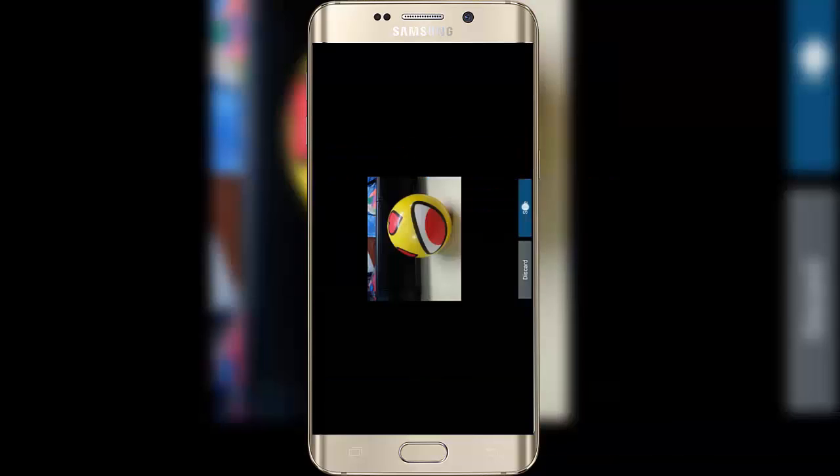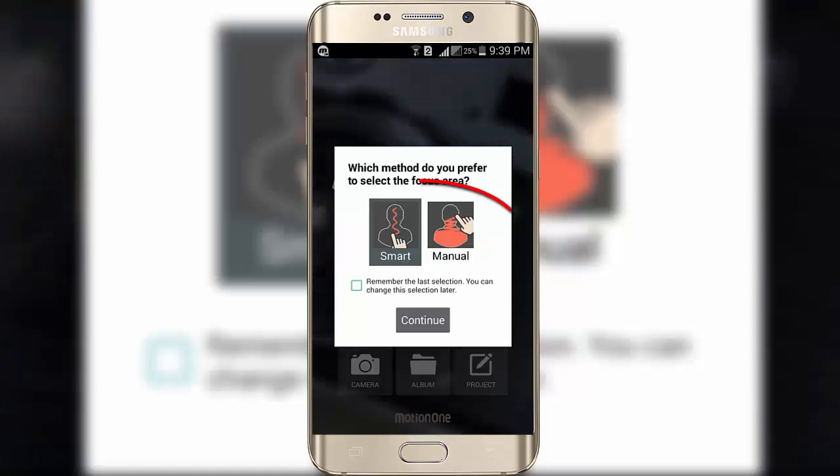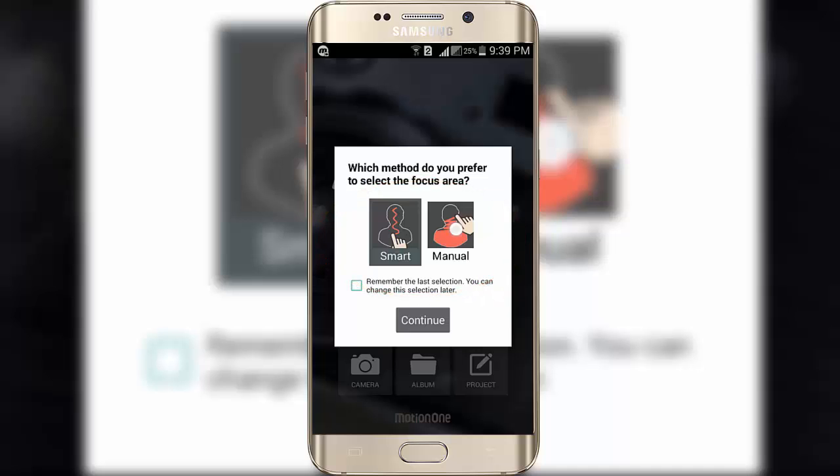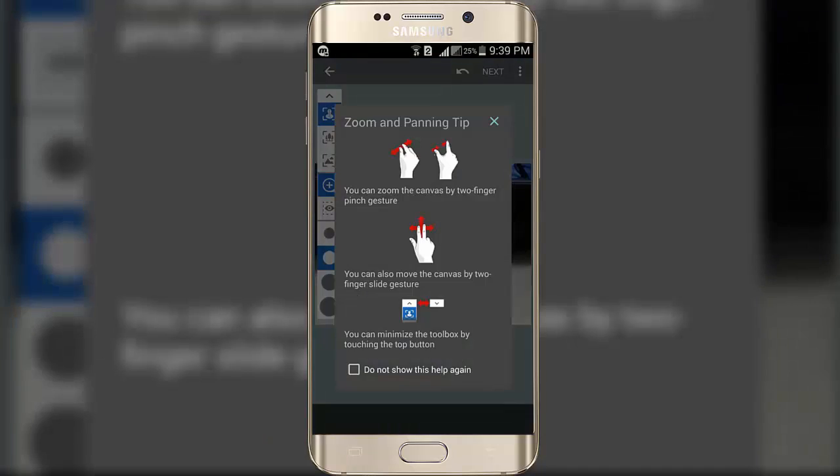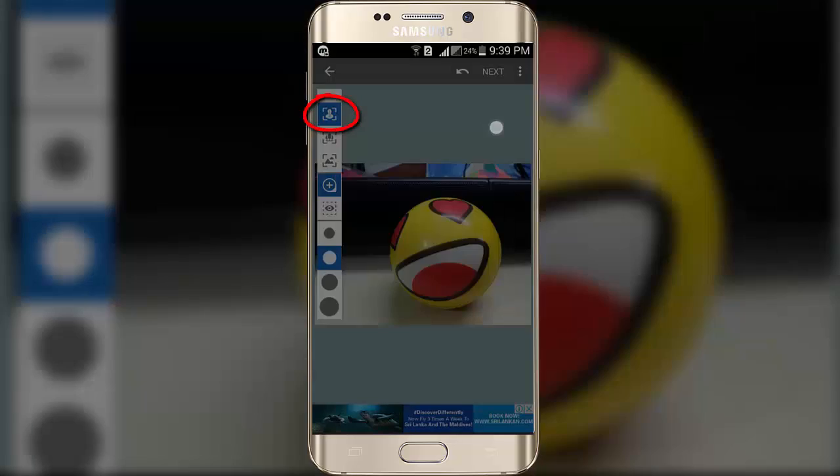Now save it up. Here you can choose any one of these methods — smart or manual. This time I choose manual and click on continue. Now you can see the original picture which I took. Choose this option and zoom it up.